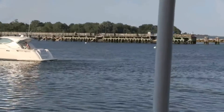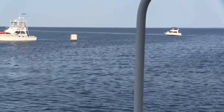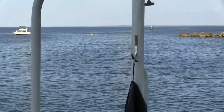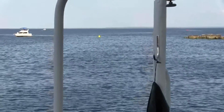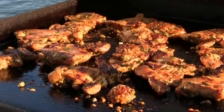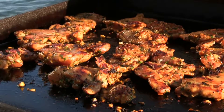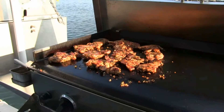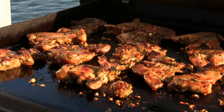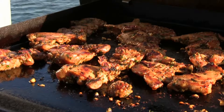Beautiful Rye, New York — 99 degrees. Okay folks, I just flipped them over. It has a nice char on one side and now I'm doing the other side. Trying to beat this thunderstorm, so I hope you like this little video. Beautiful — it has a beautiful color to it. It has to look good if it's going to taste good.